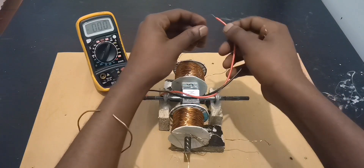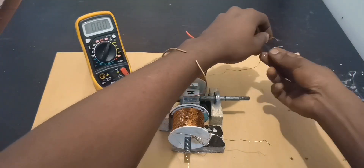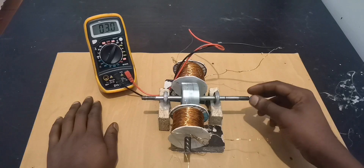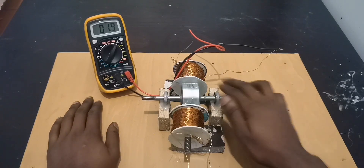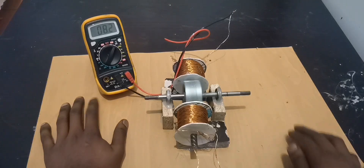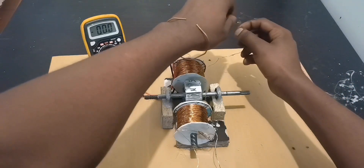First this one. That's hand rotation — about five volts. Let's try faster: nine volts, eleven volts. We're getting about 12 volts.